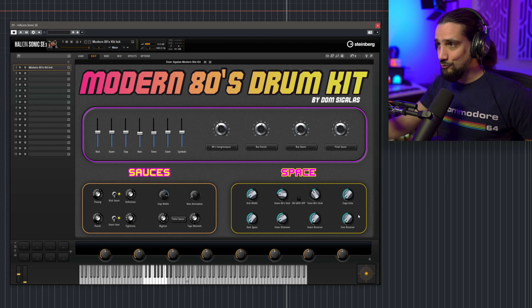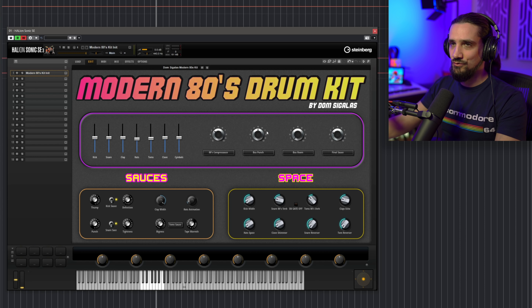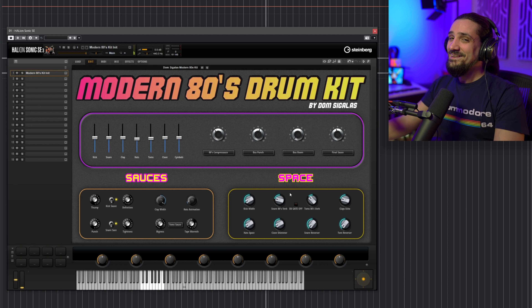Then I have some really cool things you can do here. I have the snare reverser — check what this does. And the tom reverser. I would punch those in and automate them. Let me go on and use these controls here. Let's start with the 80s compress sauce.